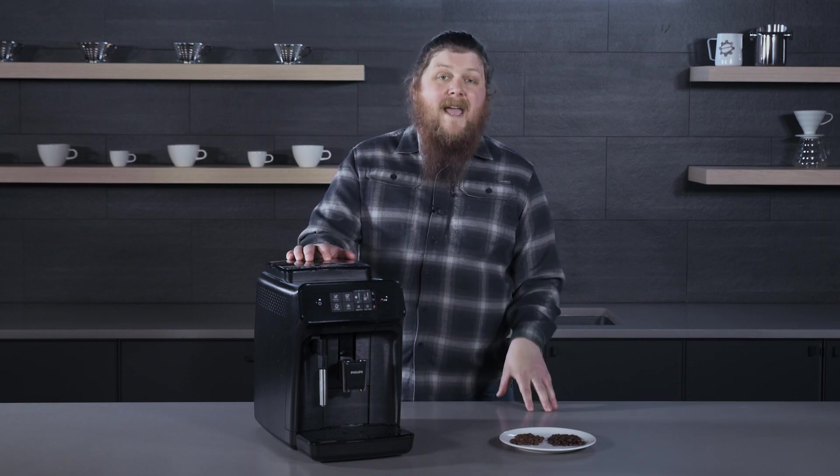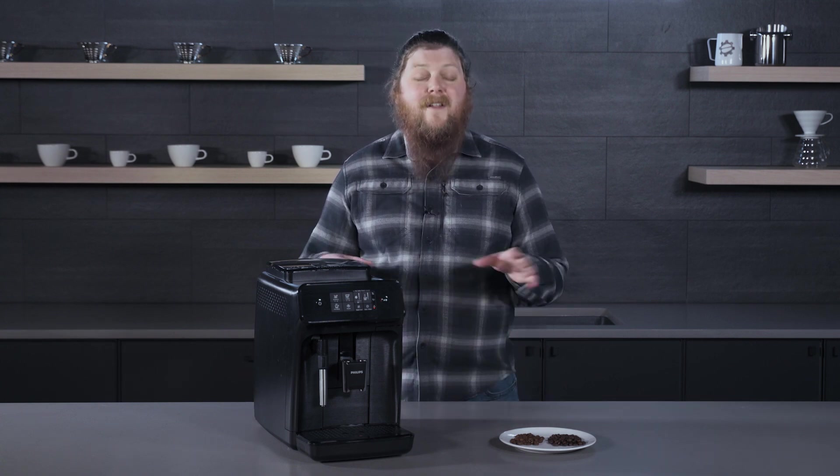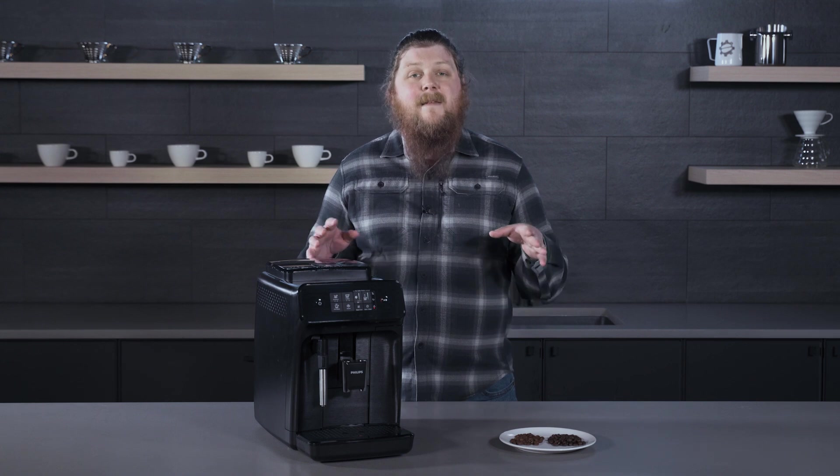So if you are looking at buying a super automatic espresso machine, or if you already have one, you may have heard about the fact that you're not supposed to use oily beans in a machine like this.